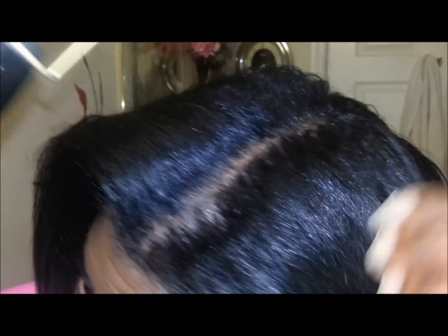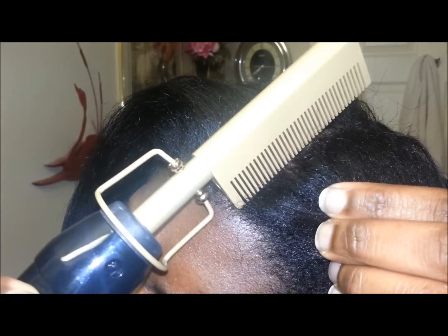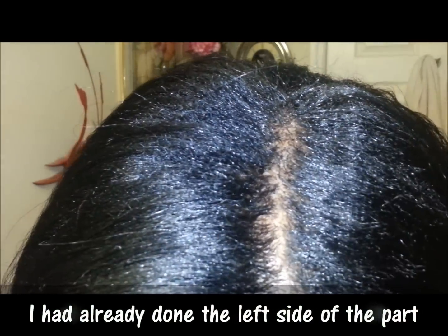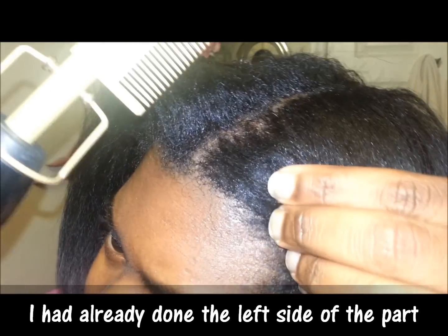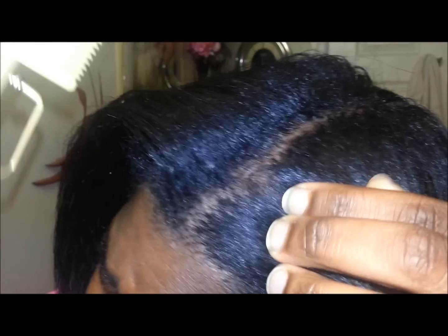I'm tilting it back right now. I think that looks straight — what about you? As you can see, I'm not combing through my entire hair because my hair is relaxed and it's already been flat ironed. I'm going to go ahead and hit the edges.